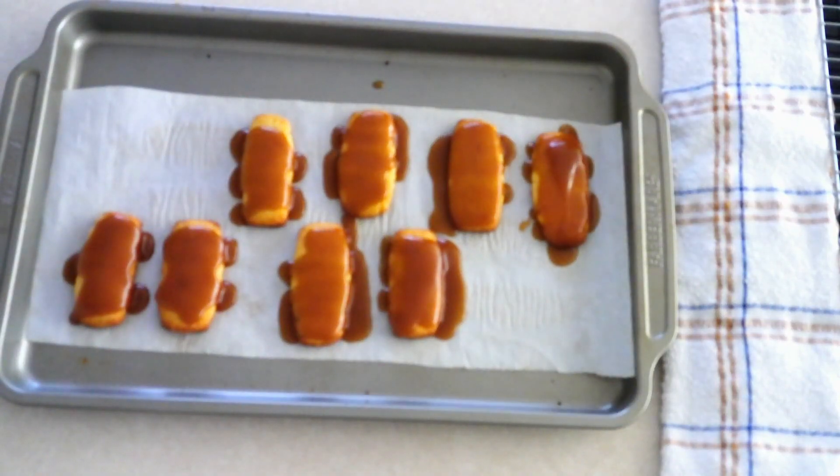Once the cookies are coated, line another small baking sheet, place the caramel-coated cookie bars on it, then put them in the refrigerator for about 10 to 15 minutes or until the caramel has firmed up. It should not be dripping down the sides at all — it should have a firm, sticky texture.